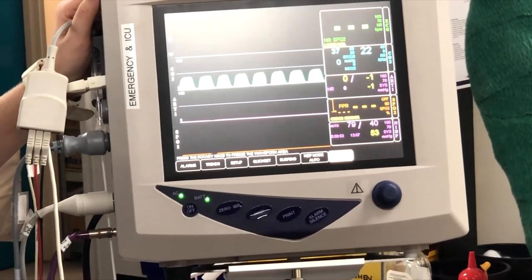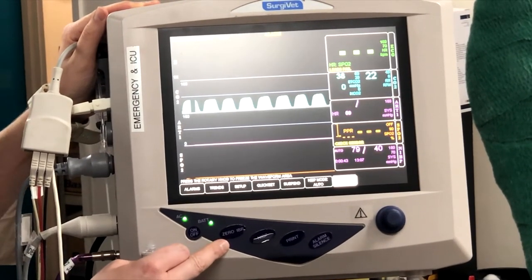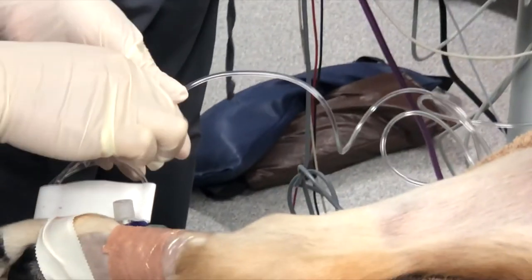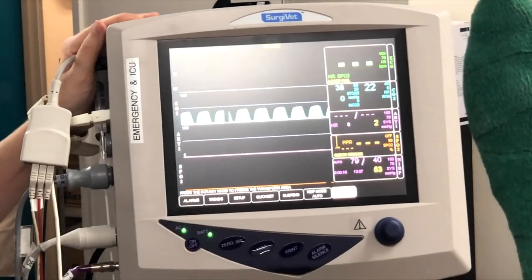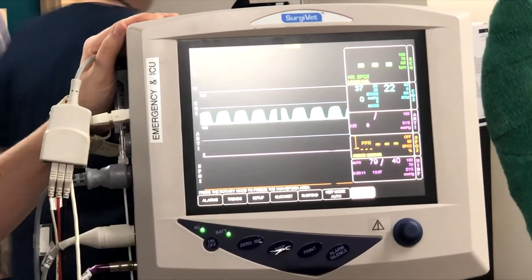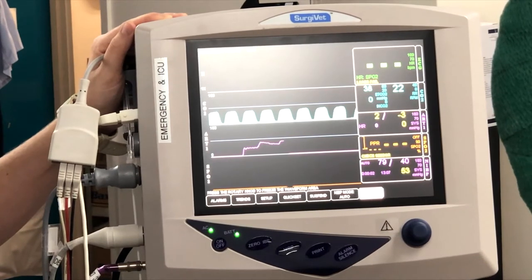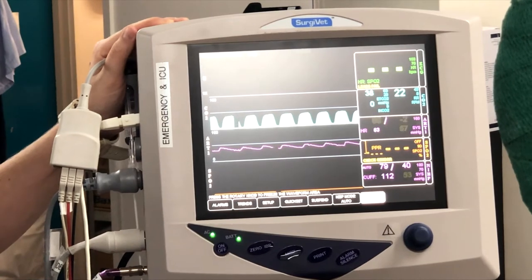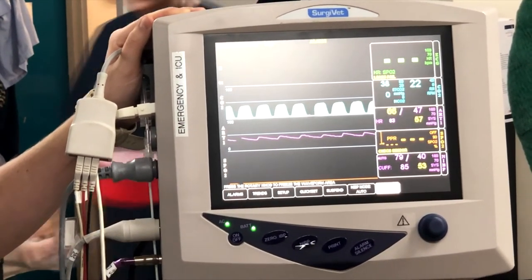We press zero IBP and wait for three zeros to come up — you might need to press it twice. Once zeroed, close it off to the outside world and reopen the system to the patient. There was actually a small kink in the tubing when we were filming, which gave us a rudimentary but significantly overdamped waveform.